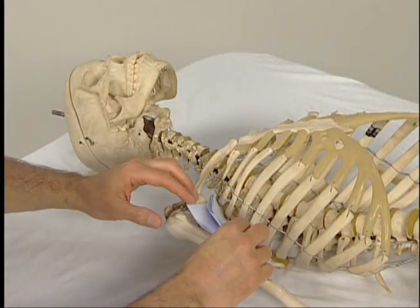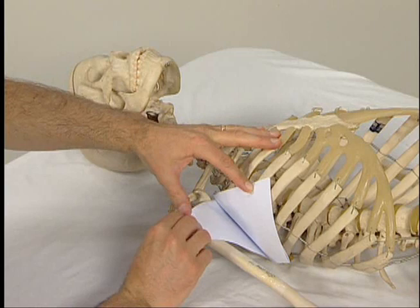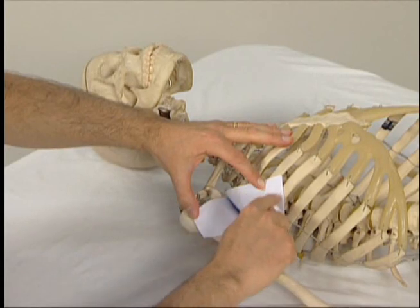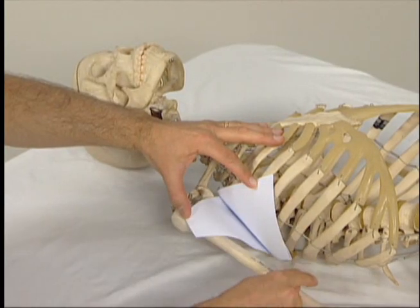To help visualize the serratus anterior and subscapularis muscles, it helps to look at a skeleton. Placed upon this skeleton are two pieces of paper that represent these muscles. This piece here represents the serratus anterior coming from the medial border of the scapula to the upper nine ribs anterolaterally.